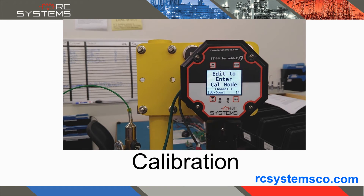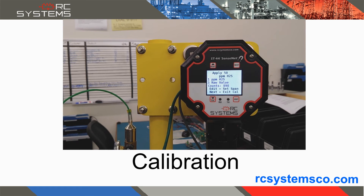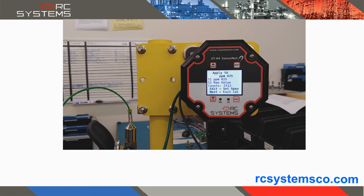The non-intrusive magnetic interface allows for calibration in potentially hazardous areas without declassification of the area, through easy-to-follow on-screen instructions. The bright multi-color display changes color to indicate when a channel is in calibration, alarm, or fault status.